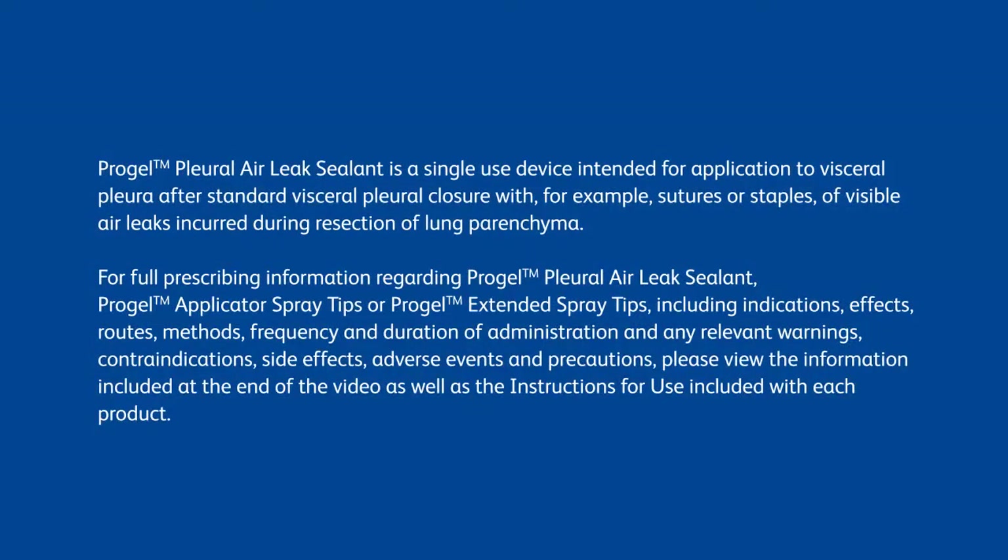ProGel Pleural Air Leak Sealant is a single-use device intended for application to visceral pleura after standard visceral pleura closure with, for example, sutures or staples of visible air leaks incurred during resection of lung parenchyma.